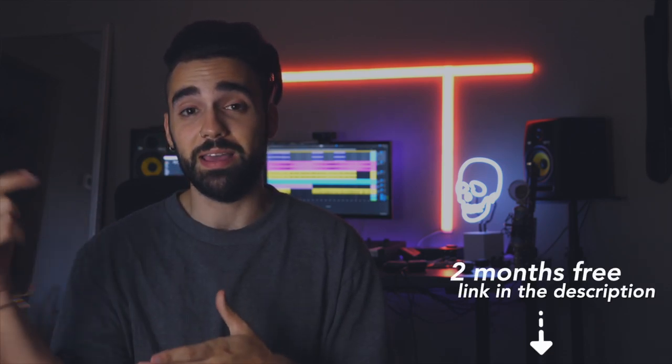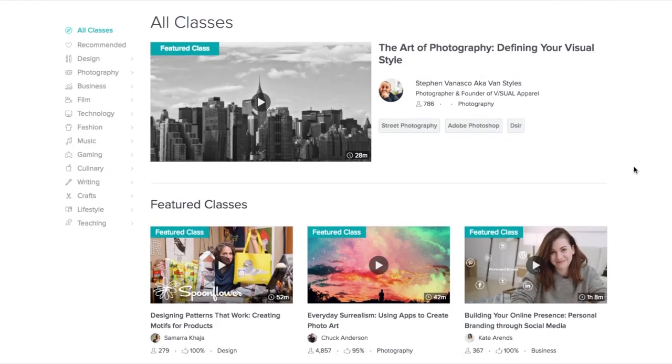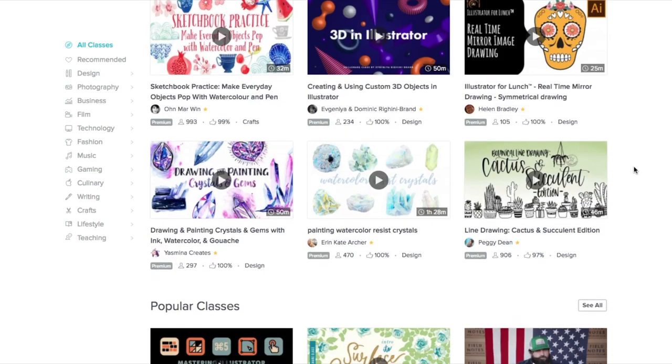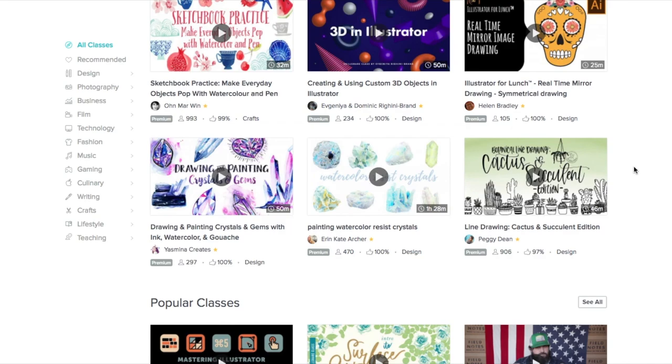Skillshare is offering my subscribers two months free by using the link down in my description. If you don't know, Skillshare is an online learning community for creators. Once you sign up, you get access to all 25,000 classes in business, music, design, and more. If you try it out for a couple months and decide you like it, Skillshare is also super affordable at under $10 a month, and you'll still get access to all these courses that you can take at your own pace.